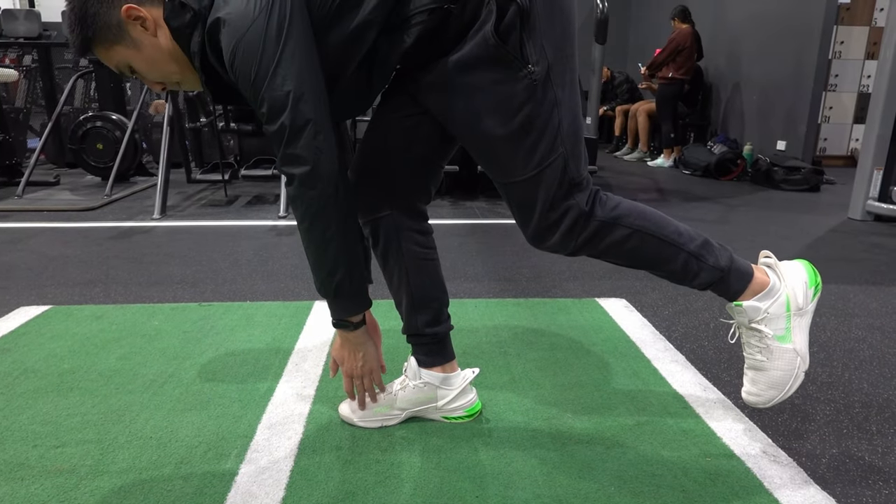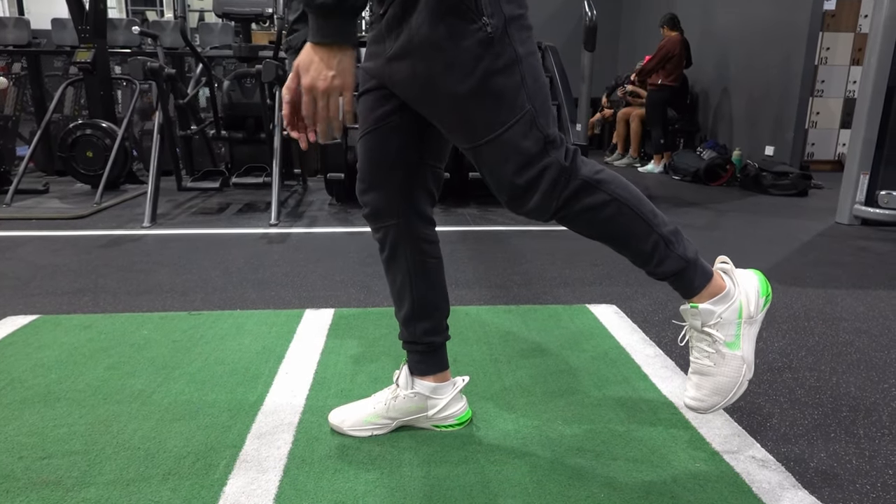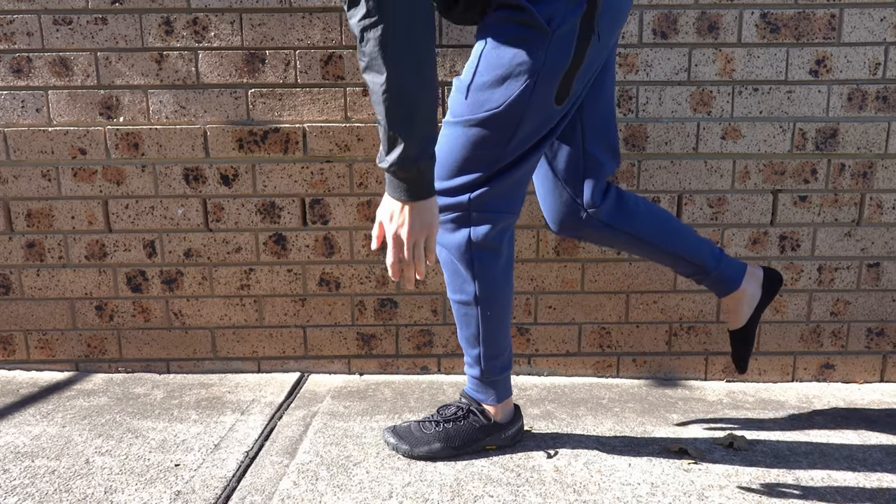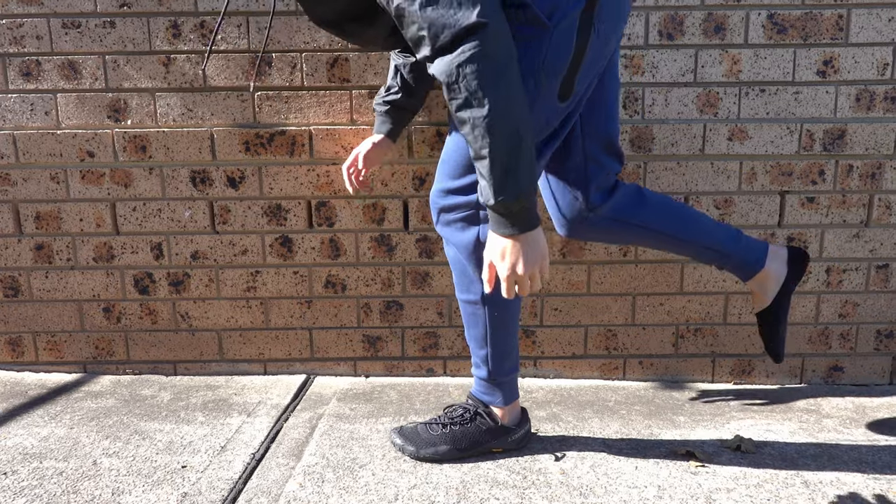I've previously done a stability test with my Metcon 8 FlyEase review which you can check out on my channel, but the construct of the shoe does emulate the foot, so it was pretty hard to remain balanced.